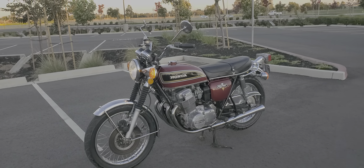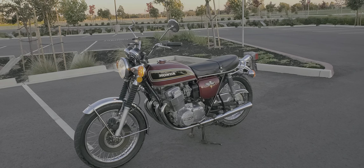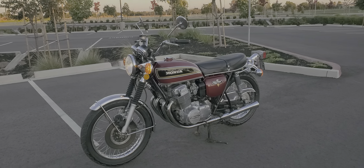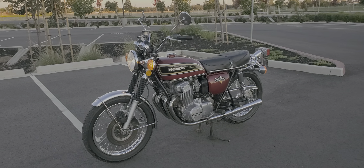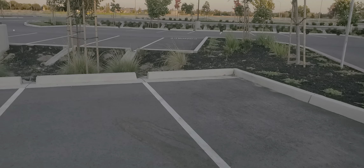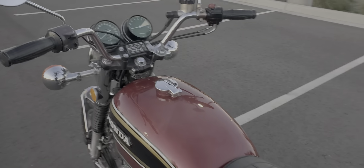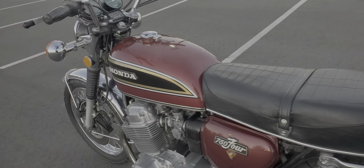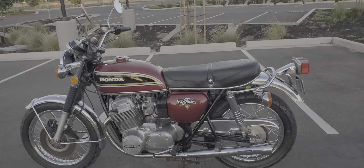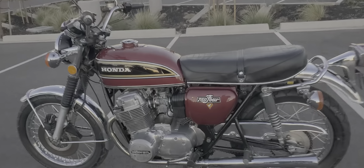I feel like I could probably ride this bike just about anywhere. I'm taking it to Monterey this weekend to the AHRMA motorcycle races at Laguna Seca. Obviously I'm not going to race it, but it is just a super nice bike. Not perfect — I don't want to give that impression — but I don't think there are a lot of 46-year-old motorcycles running around that look like that.